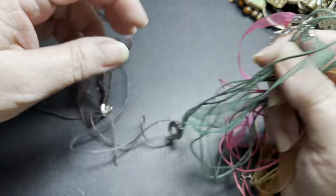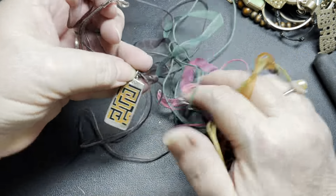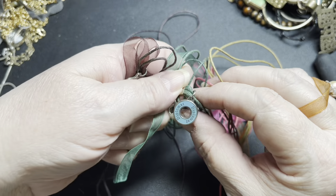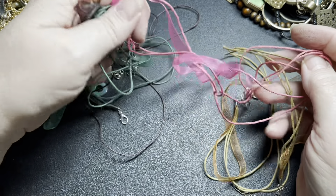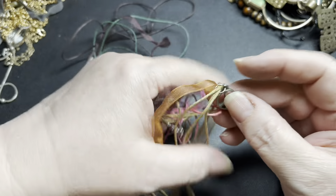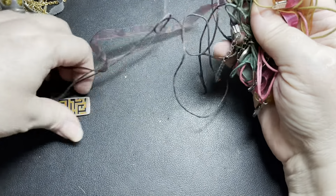We have four ribbon necklaces. This one says GS at the top and has a maize charm — that's the brown one. The green one has a diplomat charm, also GS. The pink one — I don't see a charm. And the gold or orange one has a peace sign. All of these are going to be $2 for the four necklaces.